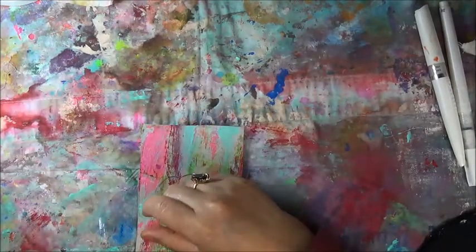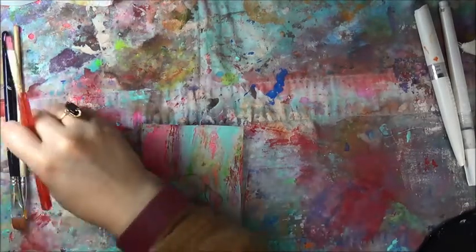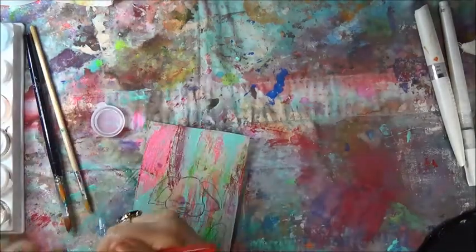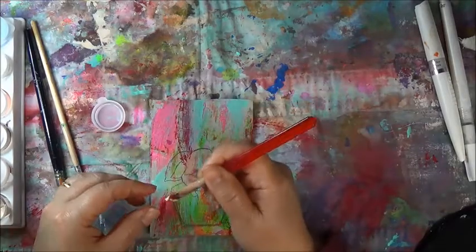Hey creative birdies, how are you guys doing today? I hope you all are doing well. We have a postcard we're working on for the month of December 2019. I still have all the paints that we used from our previous postcard that we did together. Sorry, I go blank sometimes, so let's mess around here.